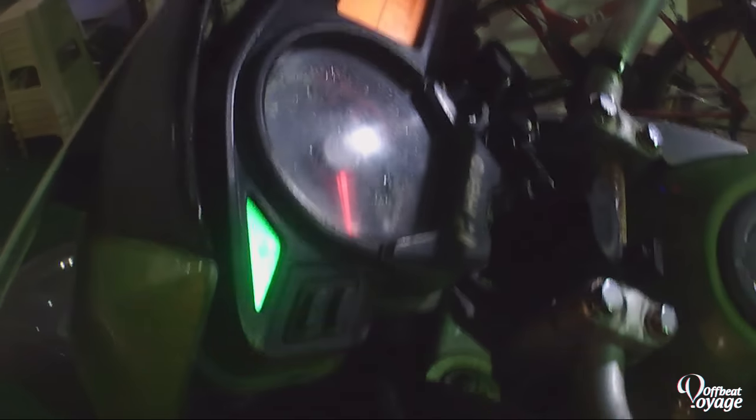I've been using these hand guards as my turn indicators because they have lights built in. I also have an HID installed as the main headlight, but I've been using these four LED twin lights as my main headlight setup.